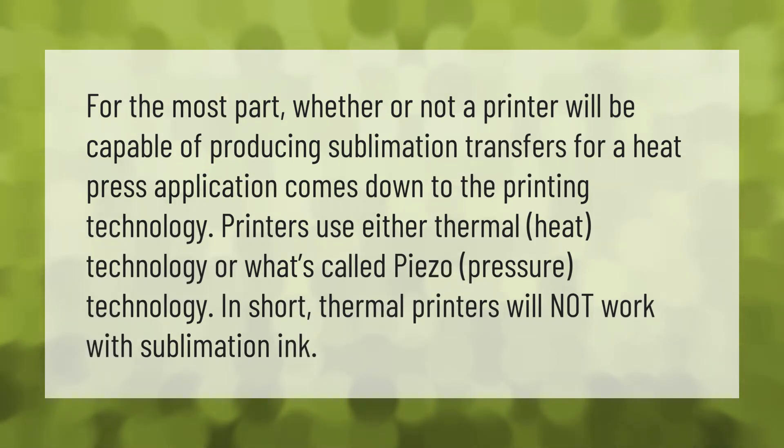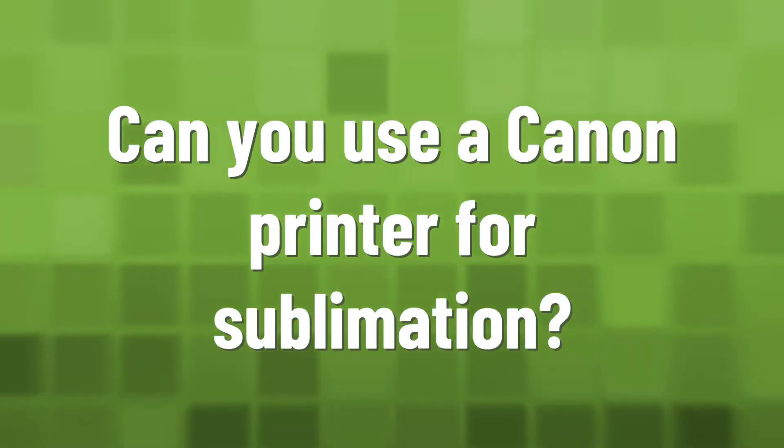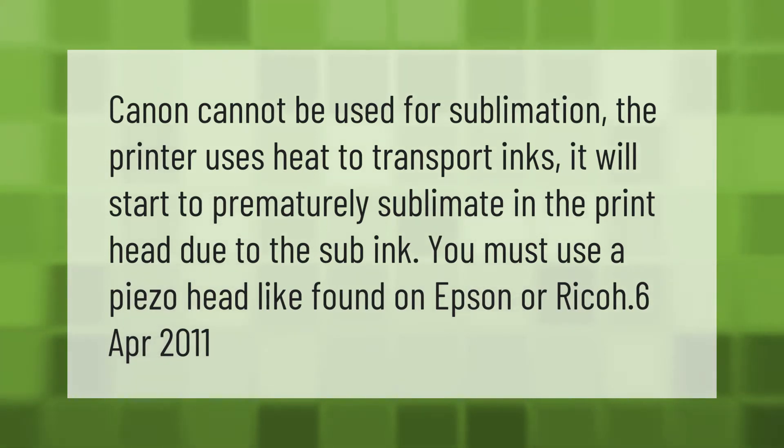Whether or not a printer will be capable of producing sublimation transfers for a heat press application comes down to the printing technology. Printers use either thermal heat technology or piezo pressure technology. Thermal printers will not work with sublimation ink — Canon cannot be used for sublimation, as the printer uses heat to transport inks and will start to prematurely sublimate in the print head. You must use a piezo head, like those found on Epson or Ricoh.